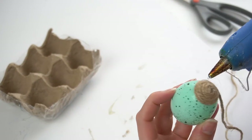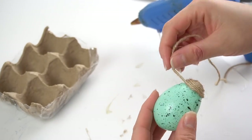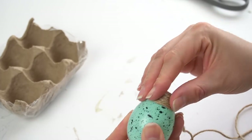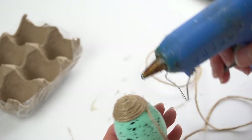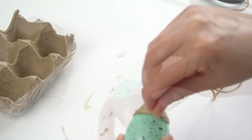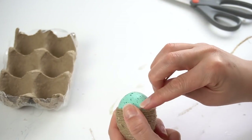For added contrast I decided to do some of the eggs in jute. I just took some Dollar Tree jute that I had on hand and wrapped it around the egg very tightly, that way I didn't have any of the green or any color of the egg peek through.